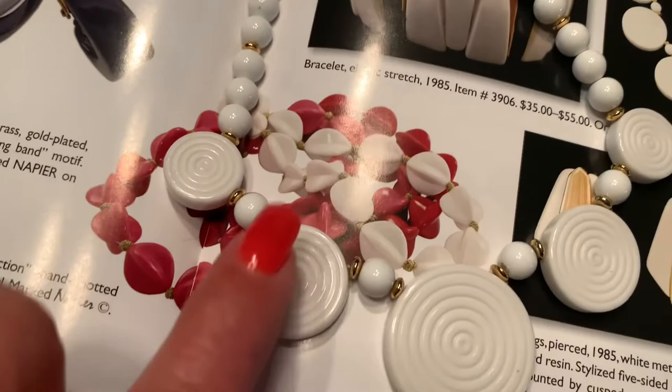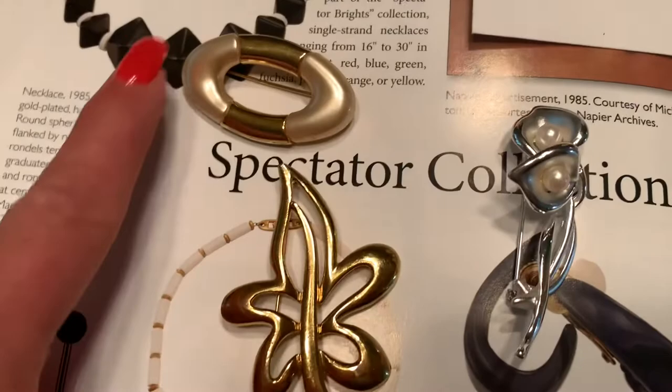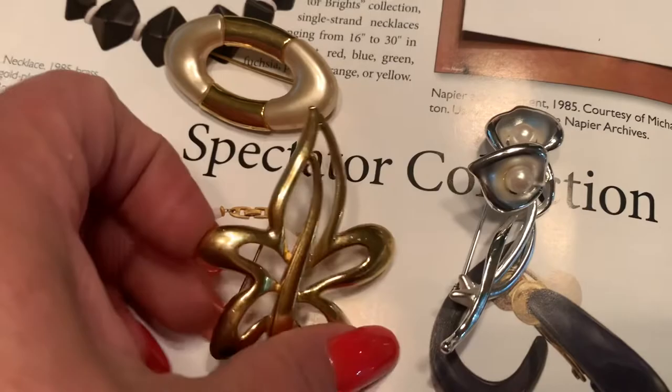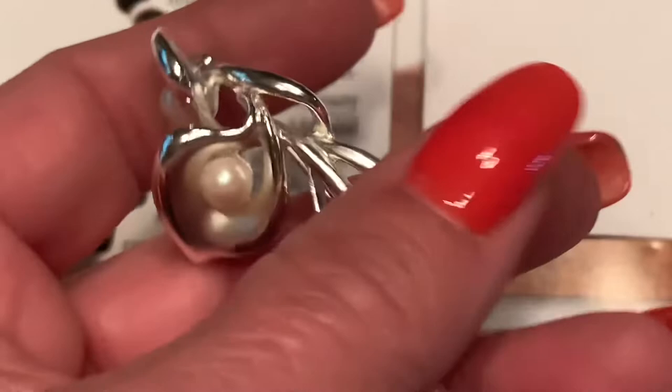I will eventually be listing the smaller necklace on eBay sometime in the future. Here I have three brooches that are also Napier — all of these are signed. You can see this one has the script lettering, this one has block letters, and then this one, my favorite of all of them, also has the script lettering.